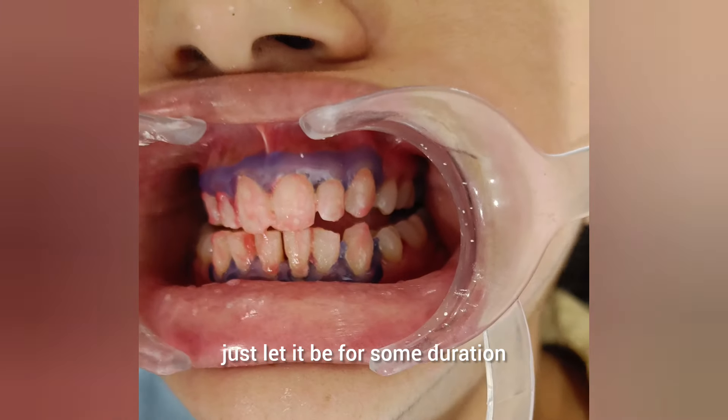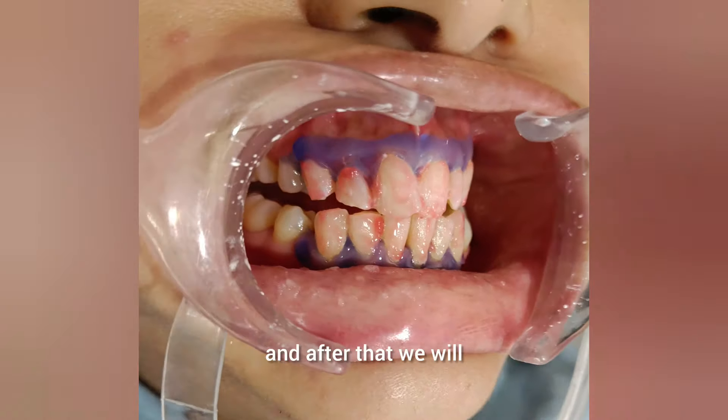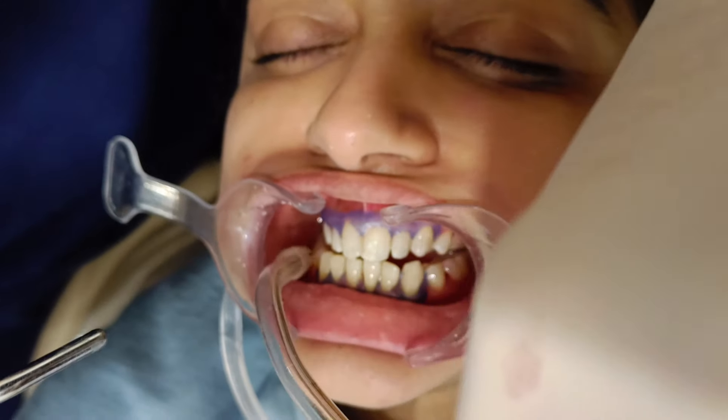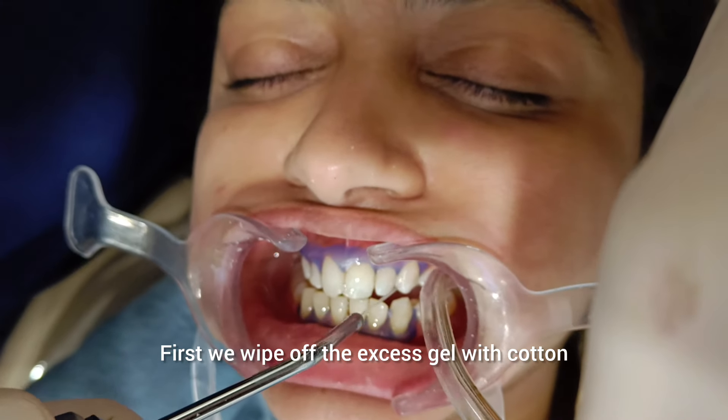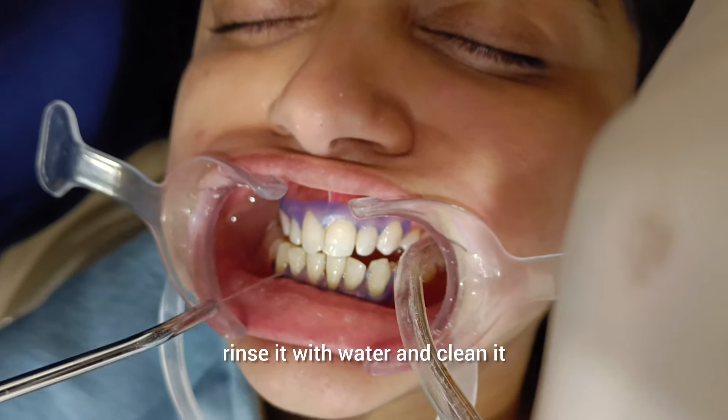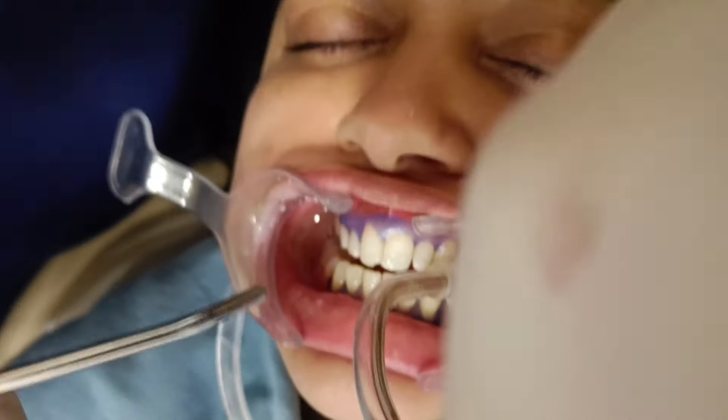Now we will just let it be for some duration, and after that we rinse it with water and clean it with suction.